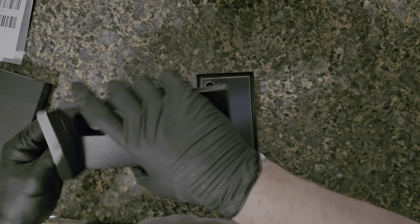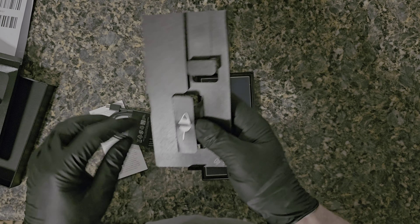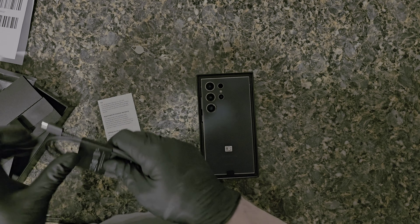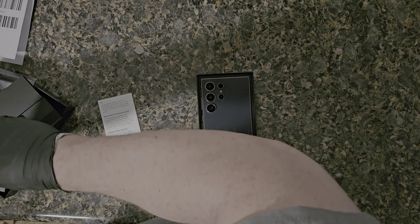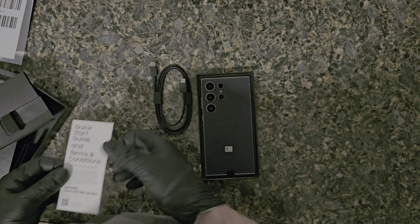Inside there's instructions — well, not really instructions — a warranty card, a SIM tool (I must have about 50 of those), a USB-C to C cord, and a quick start guide.